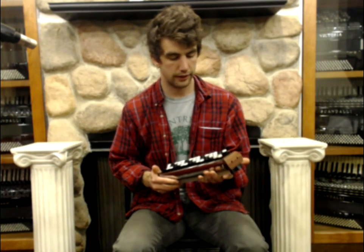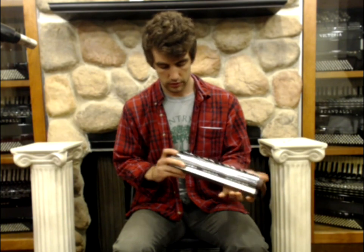This thing is really heavy duty, really well built, and you can kind of just feel it when you hold it. It's a very strong piece of equipment.